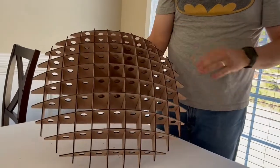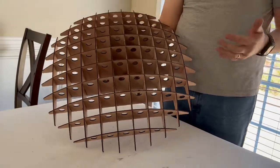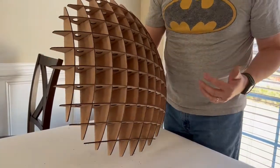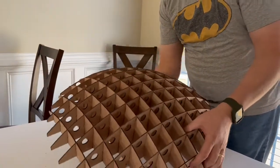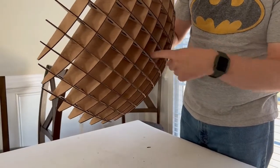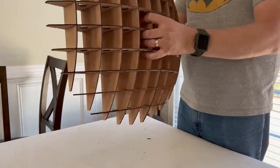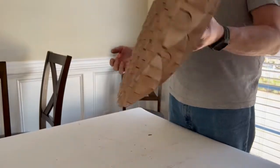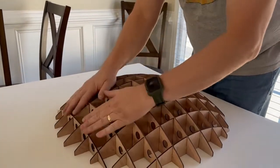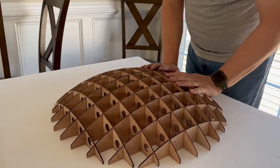That's the completed project. It stays together very, very well on its own. If you wanted, you could glue it — just get it assembled and put bits of glue down in the corners. However, it's not going anywhere; it stays together just great. So that's up to you whether you want to glue it or not.